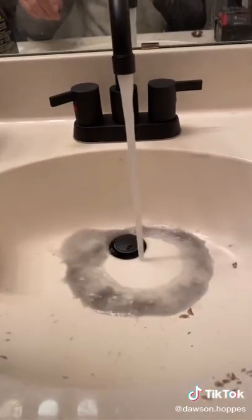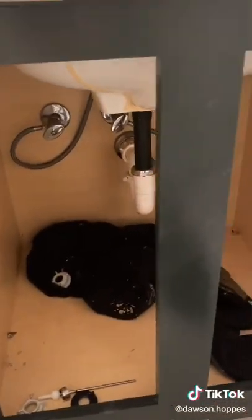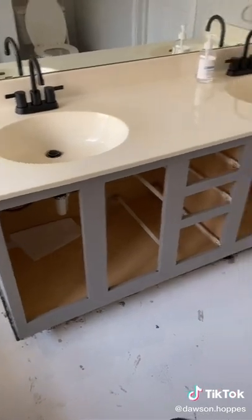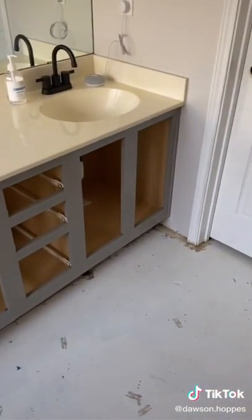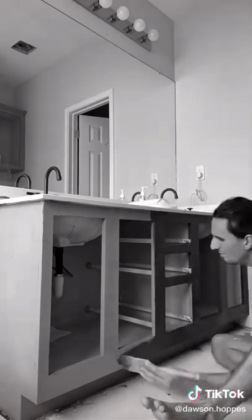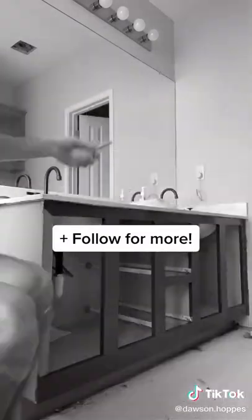And this is a moment of honesty — I'm pretty indecisive and I ended up not liking this green color long term, so I went back and painted it gray. And even more embarrassing, I didn't like that the next day, so there's a third color that I ended up painting the cabinets. Follow me to see what it is.